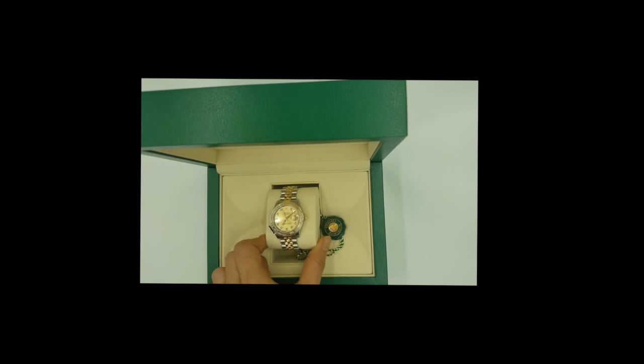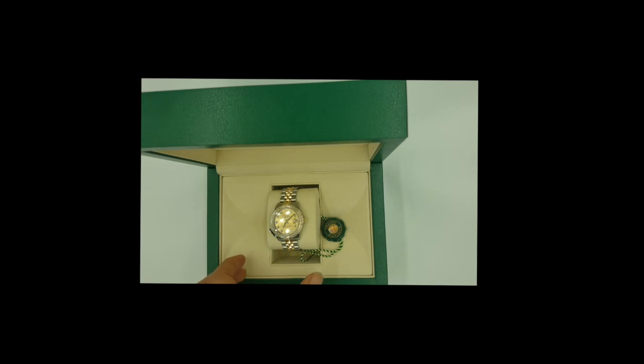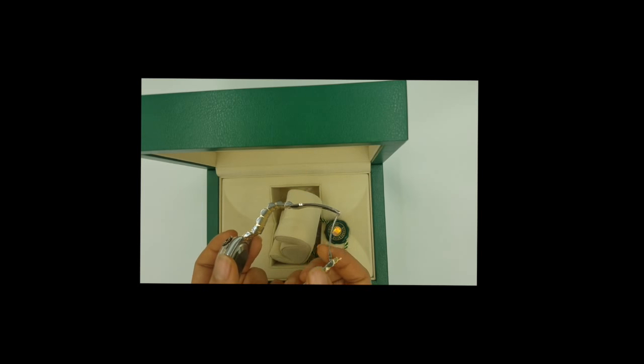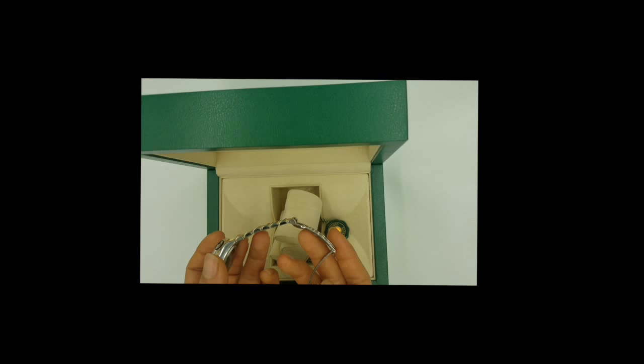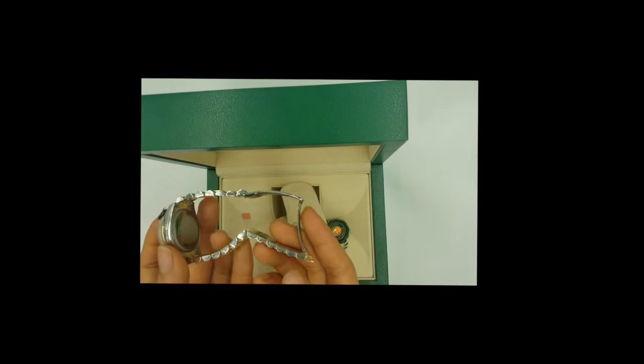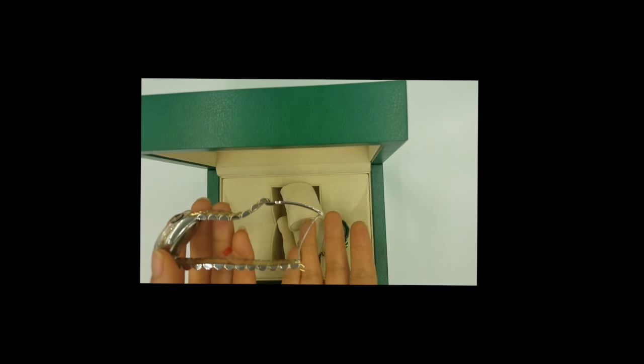This is the Rolex Datejust 31 millimeters. They also make it in 28mm, which looks more like a jewelry piece. The 31mm is kind of in between a jewelry-sized watch and a big bold watch face — that's why I chose it. I tried both the 28 and the 36; the 36 was a little too big for me. After the 2000s, Rolex changed the jubilee bracelet — the steel, the makeup — and instead of hollow gold links, they're now solid, so the newer bracelets are stronger, heavier, and better quality.